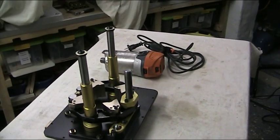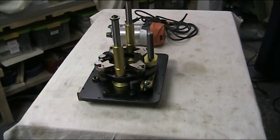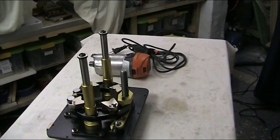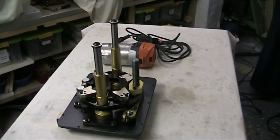This we have found is the only router that will actually fit this lift, because it is the only router available in Europe that we can see that has enough power. And you can remove the motor unit.